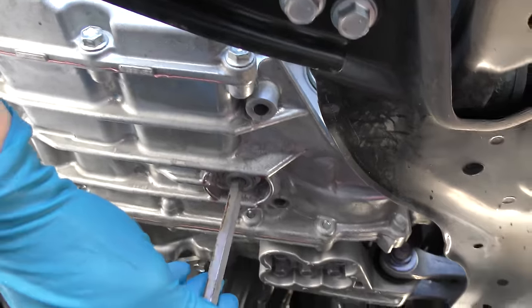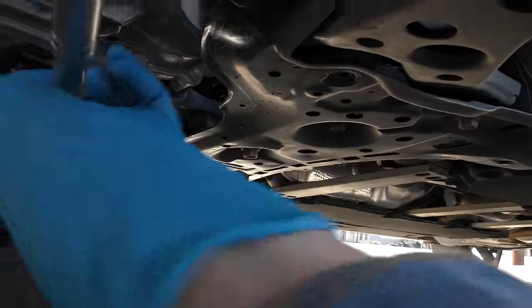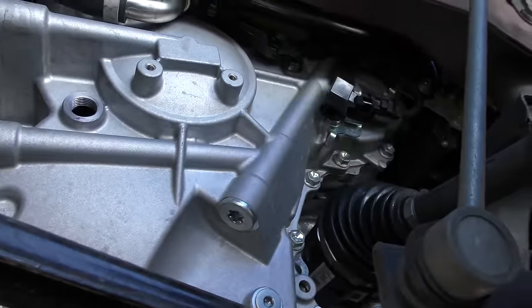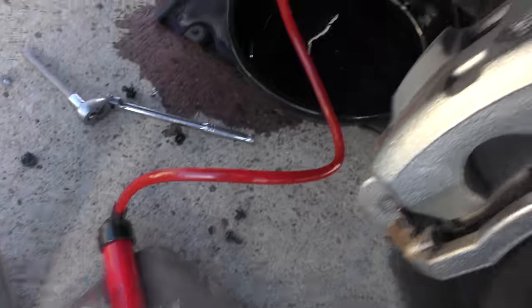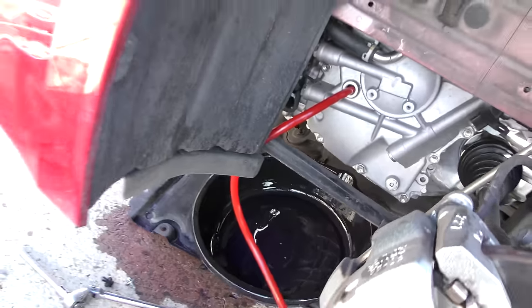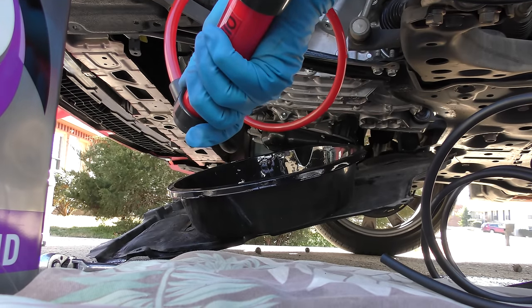Then we go back under — we've got to fill it up. We put a new washer on the drain plug, tighten that up with the wrench nice and snug so it doesn't leak. Then we fill it up at the fill hole here. With this cute transfer pump, it sucks the fluid out of your jug and pumps it into the transmission — it's that easy. In it goes, just keep pumping until you get it all in.